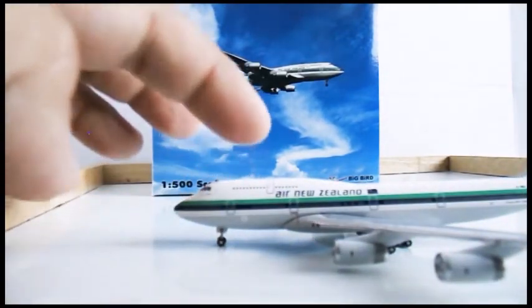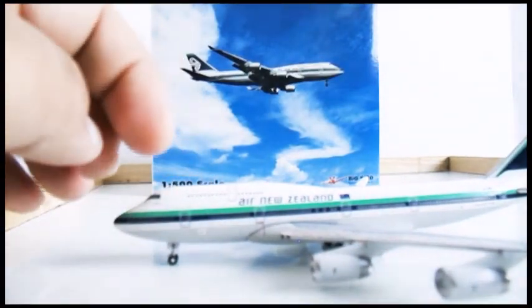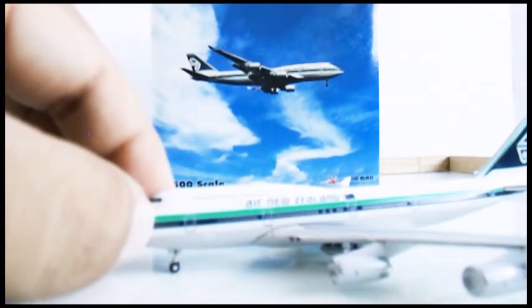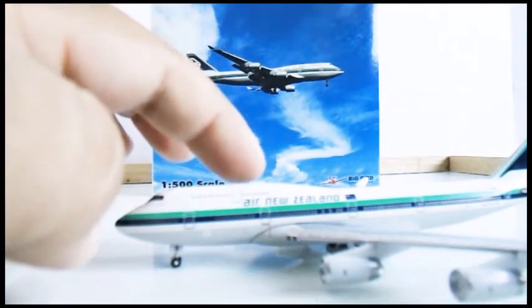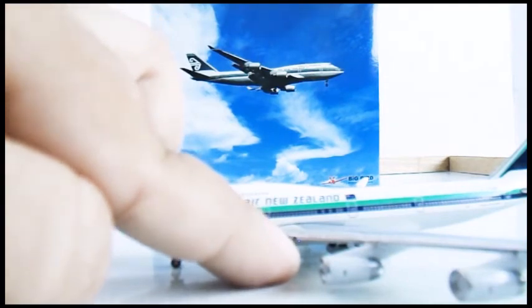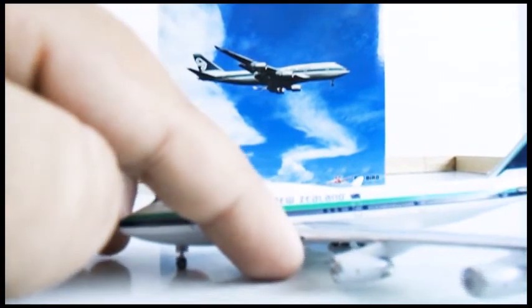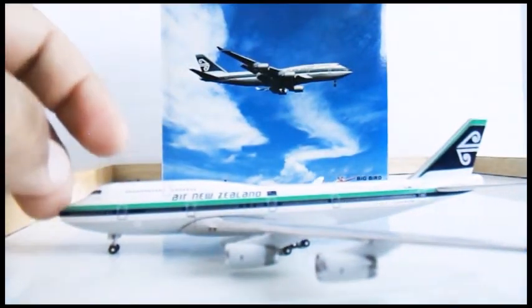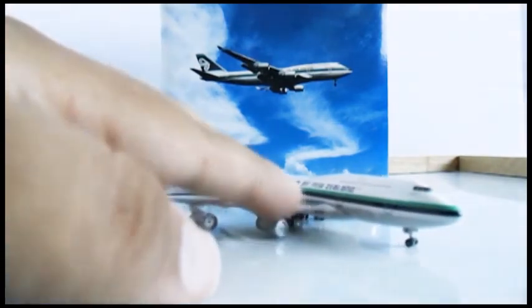Turning to the other side, all the emergency exits are placed very well. You have the hatch here, detailed very well. There's the landing light — I forgot to show you on the other side, but you can see it clearly here. The engines are detailed on this side too, and there's the red landing light. Air New Zealand logo. This is a retro livery and it's a very good livery — I'm very happy with this.